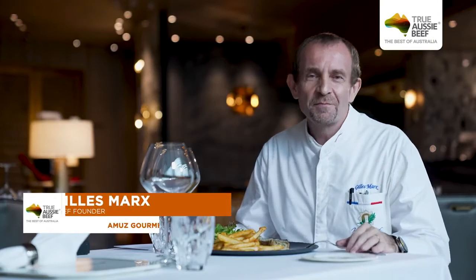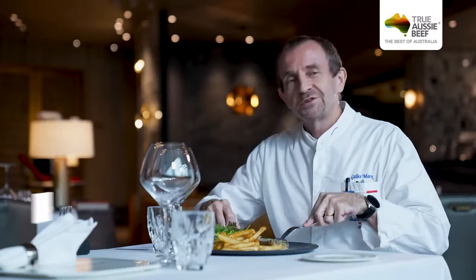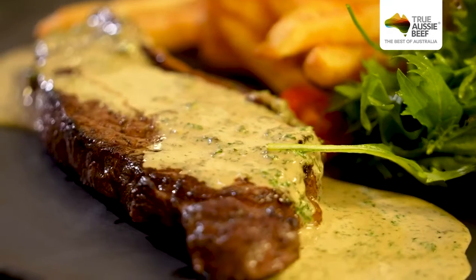Thank you for watching today. I hope you will come and visit us. We prepare this beautiful entrecôte for you for the Jakarta Beef Hub Fest. We hope to see you soon. Bon appétit. Merci. Bon appétit.